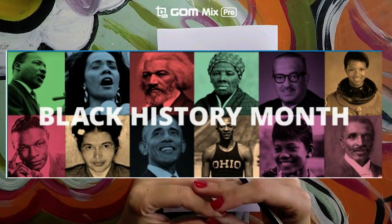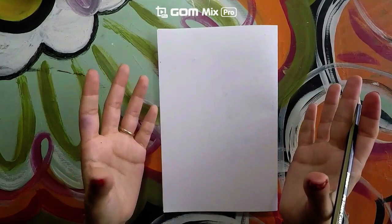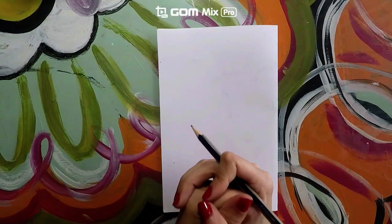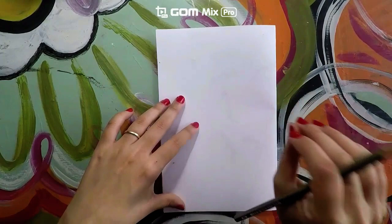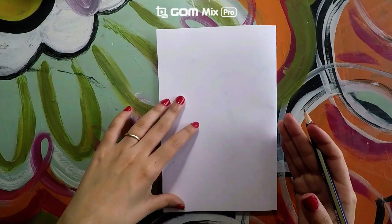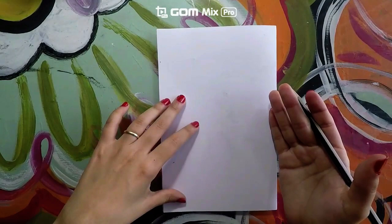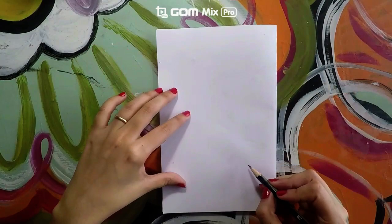Think about the month that we are celebrating — Black History Month — and think about what you want to represent in your image. I want to represent unity, so I am going to have a little girl holding different heart-shaped balloons to show my love and appreciation for Black History Month. If I draw her at the top and the balloons at the bottom, that composition would not be good. But if I draw the little girl at the bottom and the balloons towards the top, that composition would be easier to understand because now it makes sense.